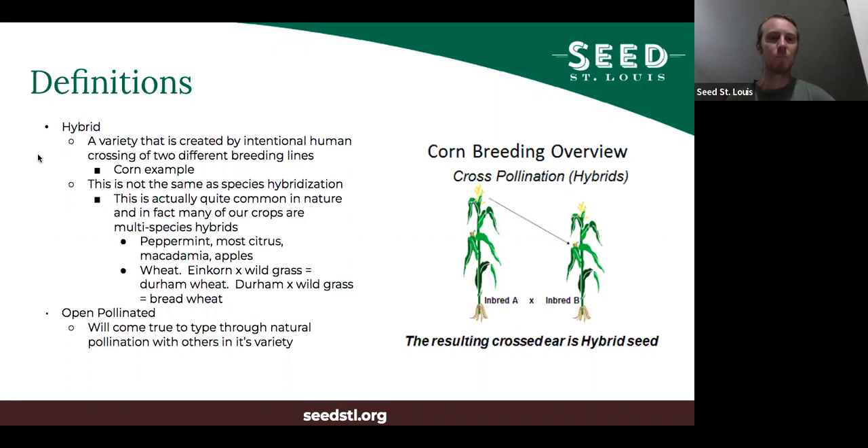This is not the same as species hybridization, although crossing two different species to make food plants is super common. Many of our most important crops are hybrids of multiple species: peppermint is a hybrid of two mint species, almost all citrus are hybrids between multiple citrus species, macadamia nuts are hybrids between two macadamia species, and wheat is a hybrid of at least three different grass species. These were crosses that happened thousands of years ago, so it's not necessarily a problem.